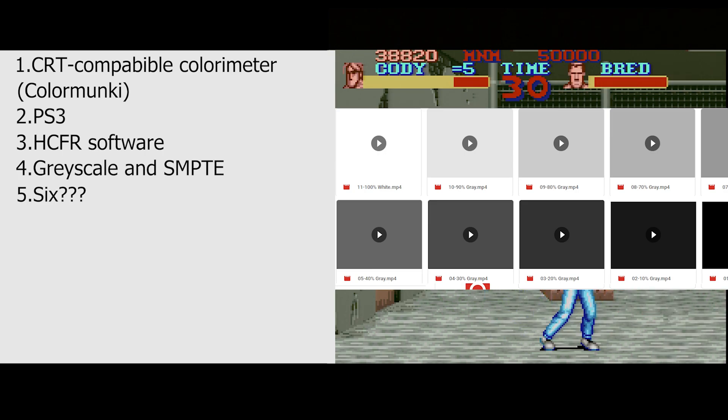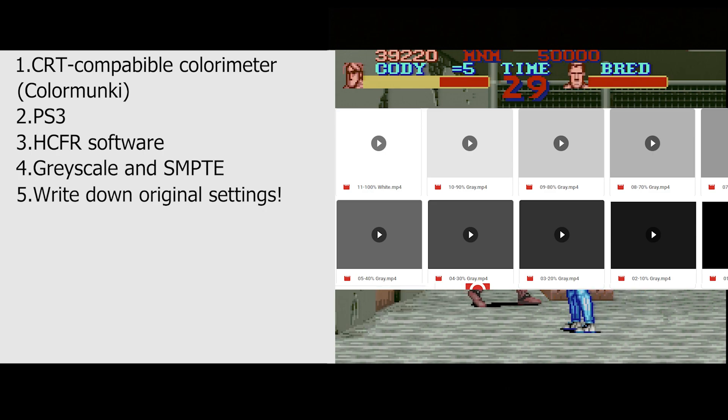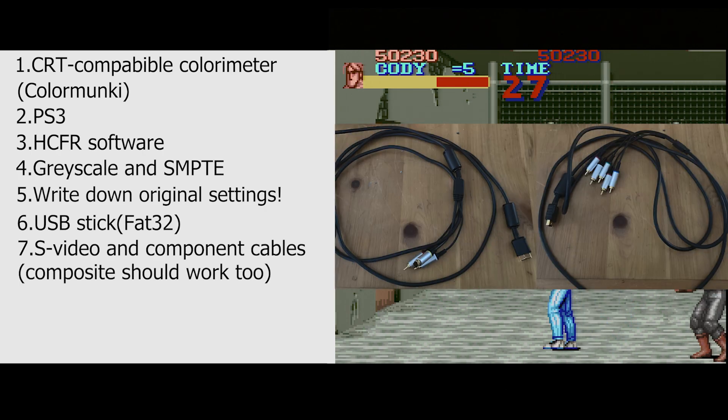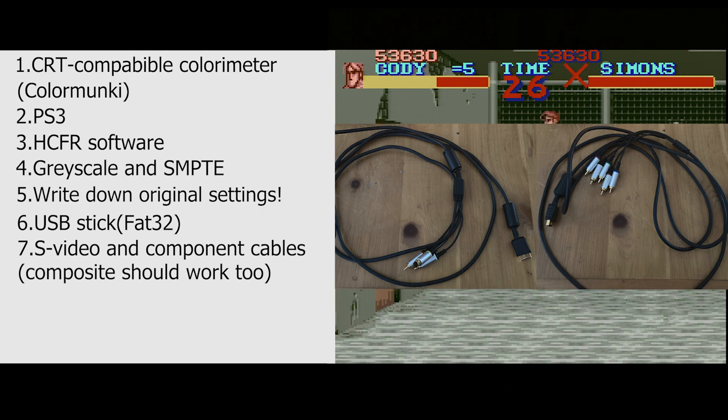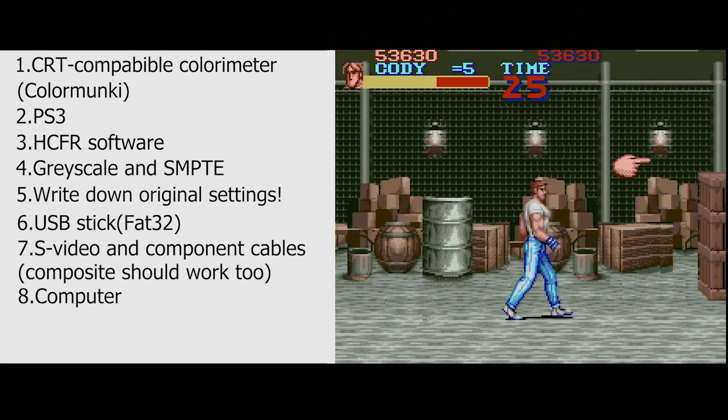Fifth, you're going to want to write down the original values on your CRT — especially if you've never touched it before — because it'll drive you nuts if you think you messed up and don't know the original values. Always write them down. Sixth, you're going to need a USB stick formatted to FAT32, S-Video and component cables for the PS3, and a laptop to run the colorimeter from.